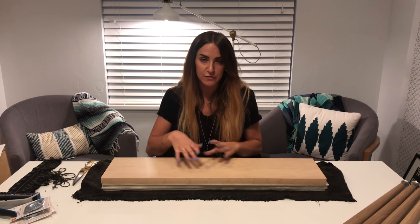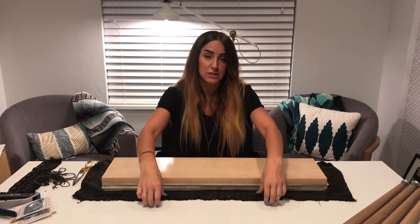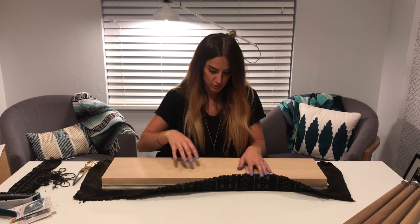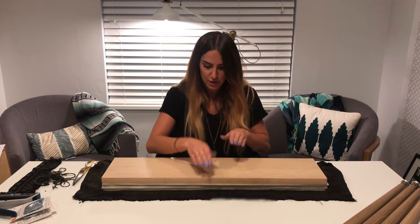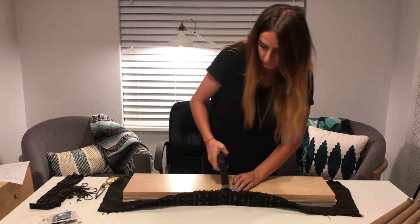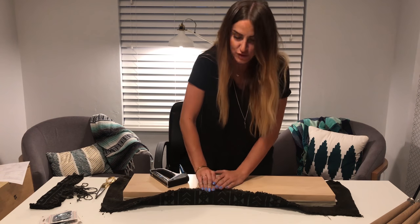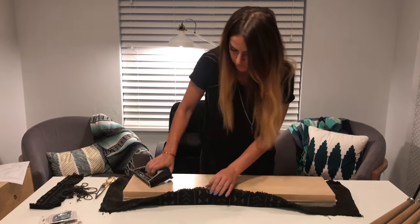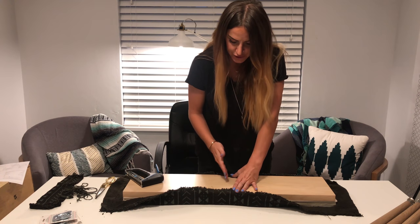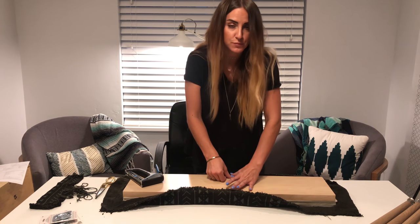Now that you have your fabric trimmed to the right size to fit over your bench, we're just going to start stapling your fabric securely to this piece of wood with the foam inside of it. We're going to start in the middle and then work our way out. I'm trying to match up my pattern on this side just so I can make sure that it's pretty straight.